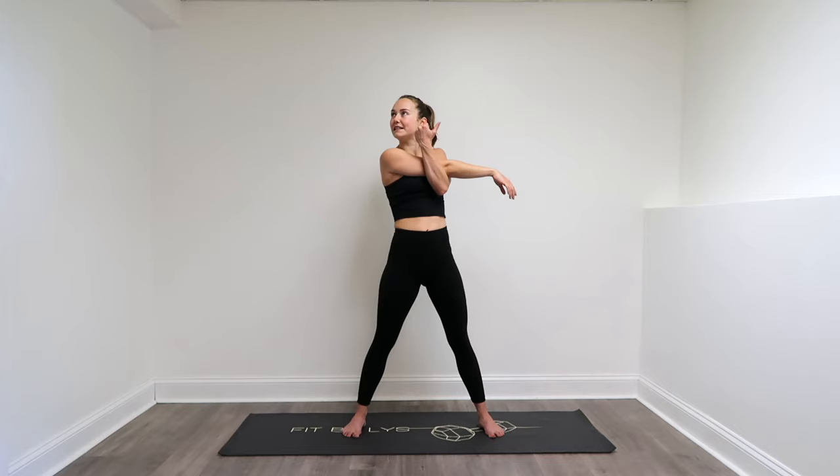I realized I didn't have a standing stretching routine and I wanted to add one, because a lot of my subscribers really love my Standing Pilates series — check that out, I will link some of them down below in the description box. I just thought why not add one of these if you wanted a little extra cool down after one.